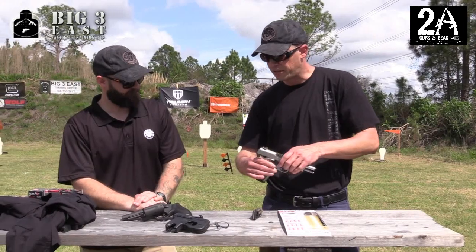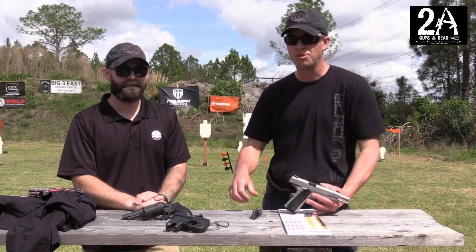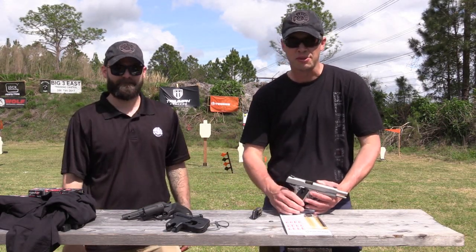We definitely look forward to shooting these guns a little more today — we'll wear out the steel once the range goes hot. I appreciate your time. Thanks for coming back. And if you like us, please subscribe.